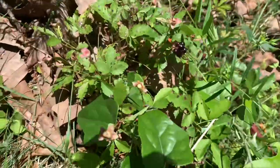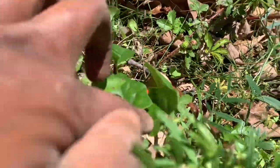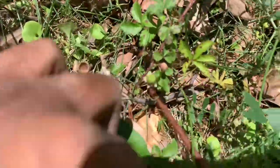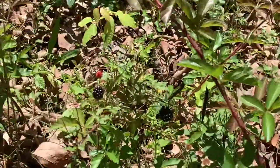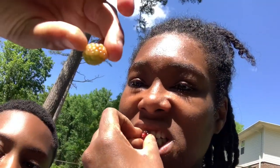Here are a few dewberries. These are definitely wild because they have thorns by them. Here are the dewberries that I got. I just took a bite of one. That one wasn't ripe. Oh my God, so good! So good. They are very sweet. They're very good.